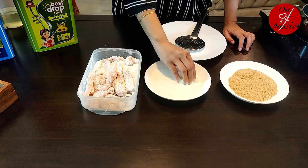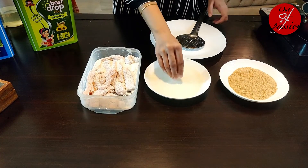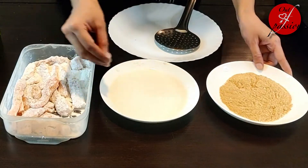For the next step, we will dip these dry-coated fish fingers in a slurry. I have made a slurry with 2 tbsp maida, 2 tbsp corn flour, and a little water to make a thick batter.